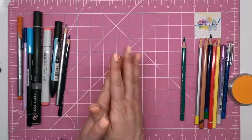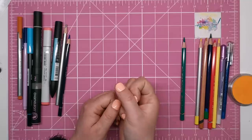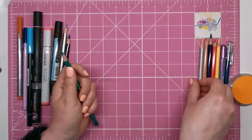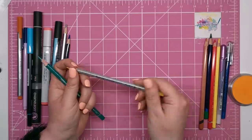Oil-based pencils are less common. The lead is harder than wax but it makes them stronger and they blend and layer really well. Popular brands include Faber-Castell Polychromos and Marco Refine, if you're looking for something a little more on the budget side of things.